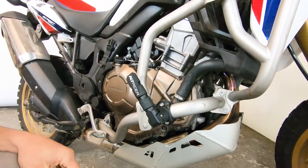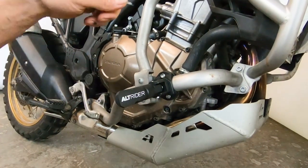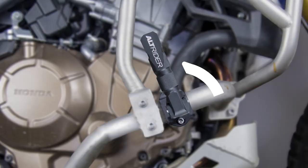Just to show you all the many different possible configurations — lots of different options. You've got 24 different positions and 360 degrees all the way around.